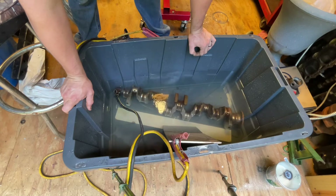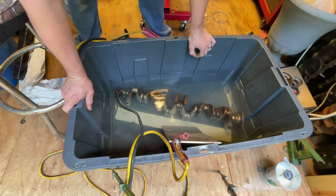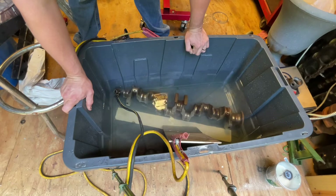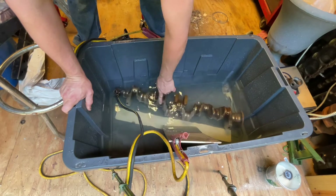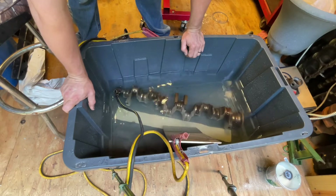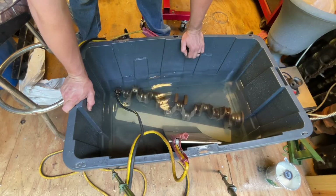I've always wanted to try electrolysis and never had any reason to. But I really want to get all the rust off this crank - off the throws and everything - without using a wire brush on it. I've got to get some emery cloth and do some polishing on these journals. I didn't want to start polishing with the rust still on there, so I'm gonna let this sit here for an indefinite amount of time.